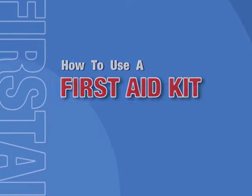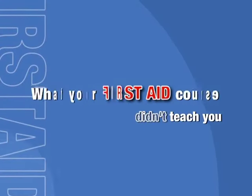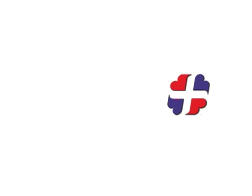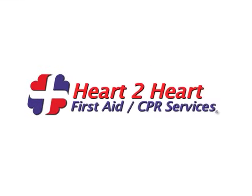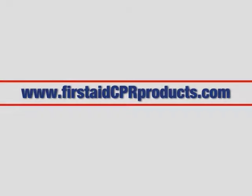How to use a first aid kit — what your first aid course didn't teach you, brought to you by Heart to Heart First Aid and CPR Services. Having a first aid kit is an important part of being prepared for any emergency situation. Keep a first aid kit easily accessible and fully stocked, and remember to replace used and outdated contents regularly.